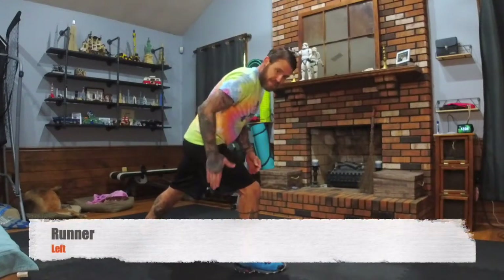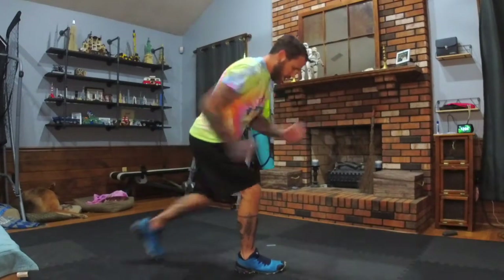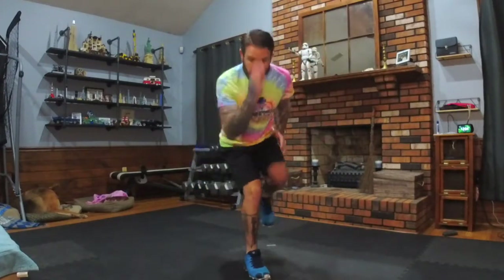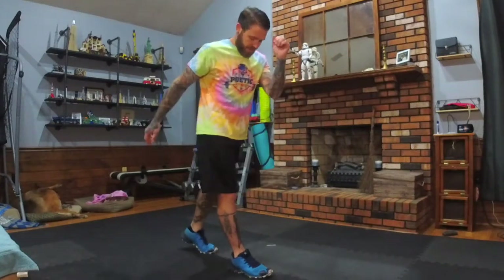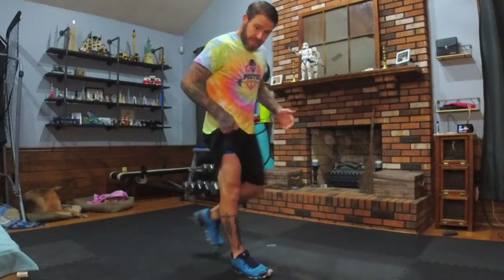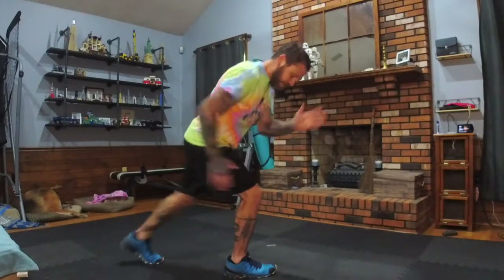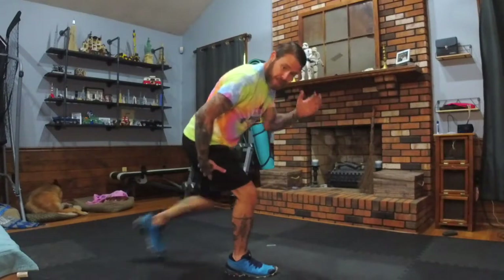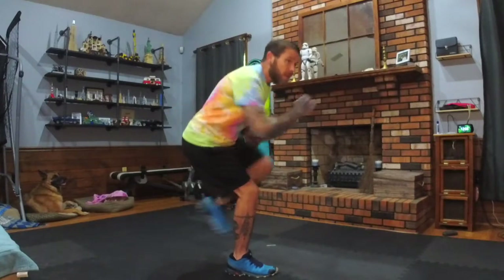Now we're going to switch and put the other leg out, so all the weight stays in that leg. We're running — this is called a runner. You can modify this movement by just slowing it down. If you have to, you can stand still and just pull that knee up. Take the bend out of the leg. Once you bend that knee and hold your body weight, it's kind of like a one-legged three-quarters squat. You're going to feel the hamstring in the groove.